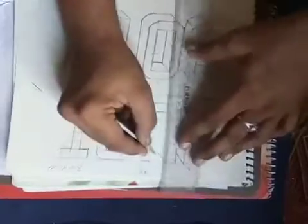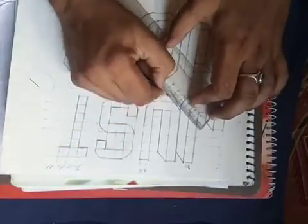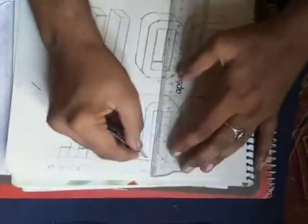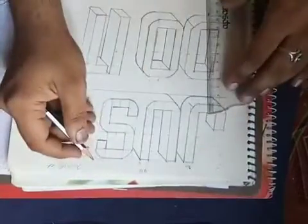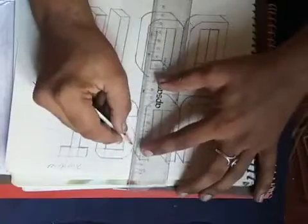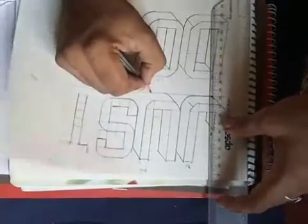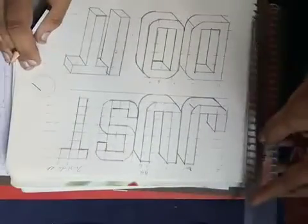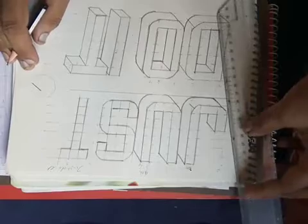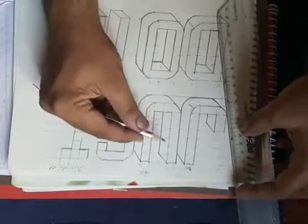You are making this way, right side, and right side. This line is continue, and this side is curved with 1 cm continue line. Now this and this is shadow.